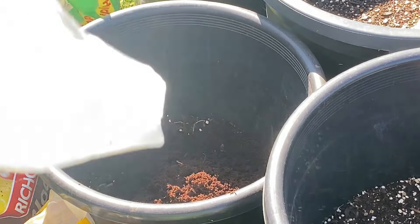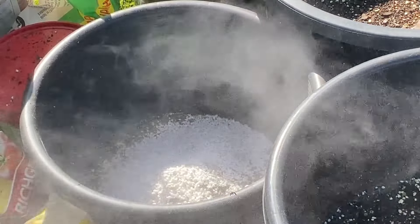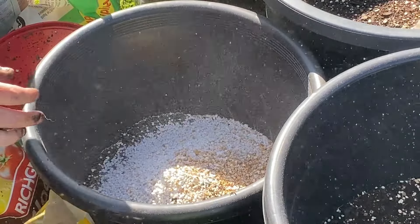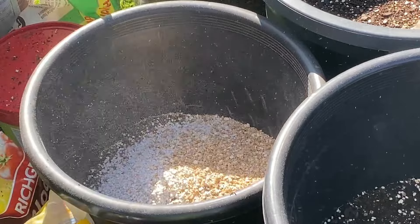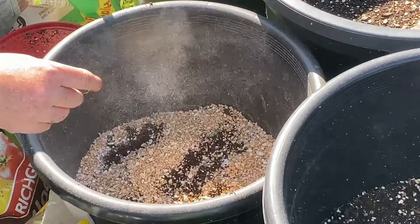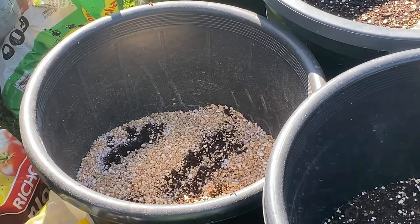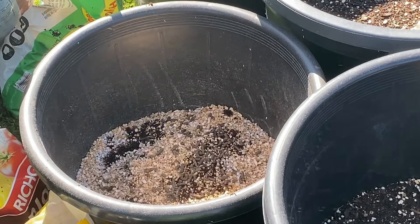Chuck in some perlite and some vermiculite. I've explained in previous videos what these are, what their benefits are, etc. If I remember, I'll put a link to the how-to-make-your-own-soil video — it gives you a more in-depth explanation of things. Okay, it's a slow release — chuck that in.